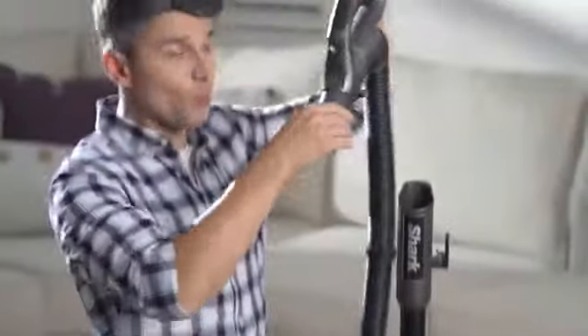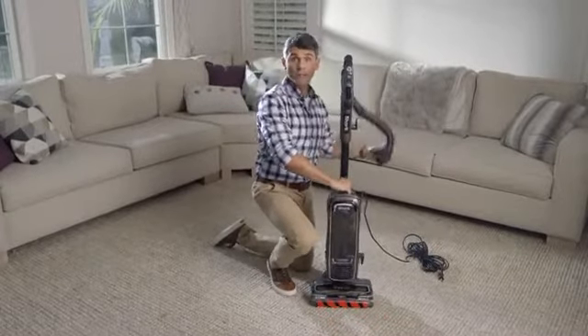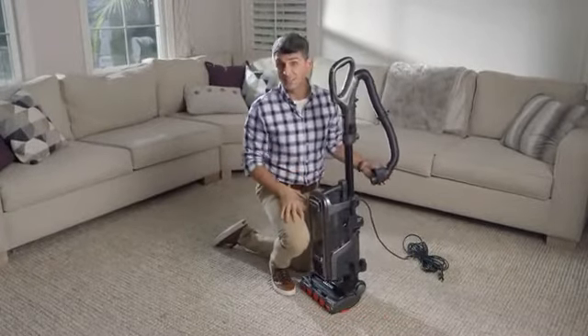Next, attach the handle to the wand and connect the lower end of the hose to the main body until it clicks into place.